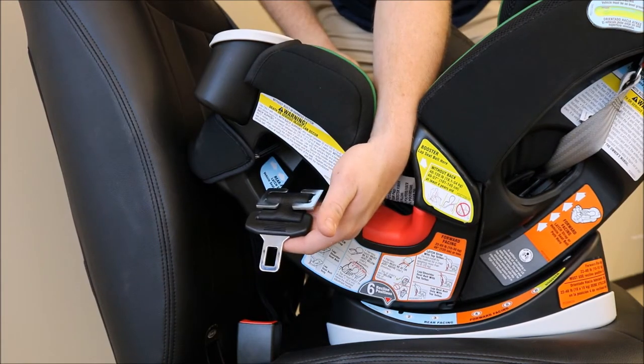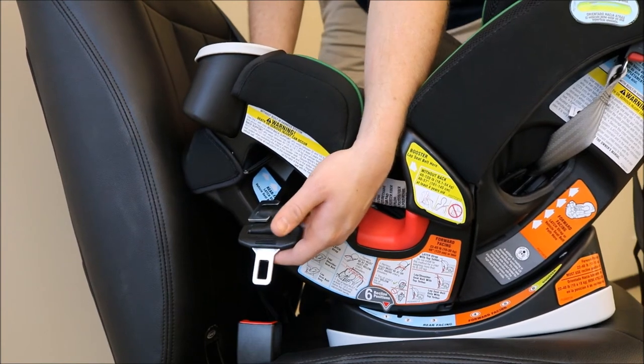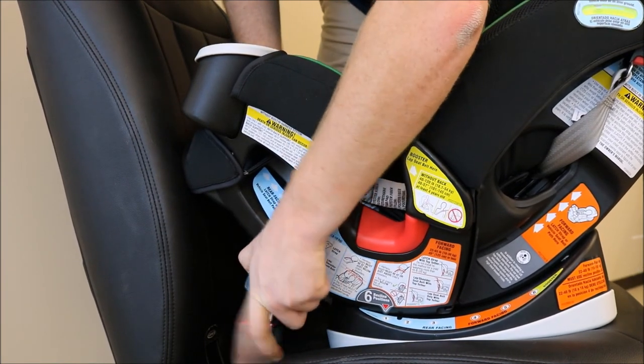The seat belt is now locked. Re-buckle the seat belt while pressing down in the center of your rear facing car seat.